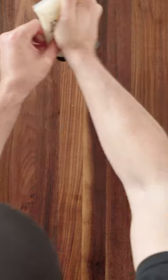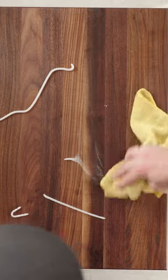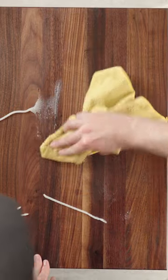Now we're going to apply some board cream, and what this does is help protect essentially the top layer from any food or liquids. Apply a nice layer and work that in with a towel so that you have a nice even layer on there.